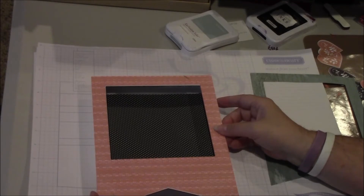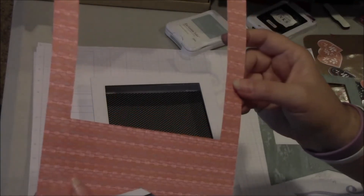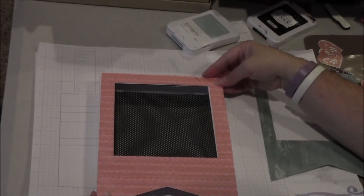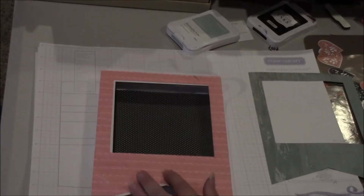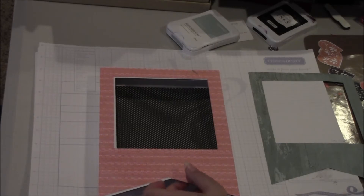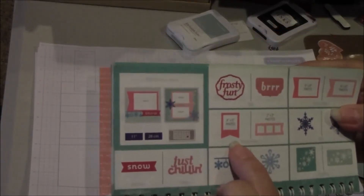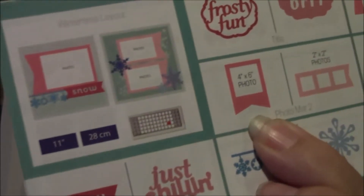The pendants for the outside — the bottom layer was made using our Chalk It Up paper. It's this really pretty, kind of sorbet arrows print. I cut that using our off-booking cartridge, page 76 of the cartridge. It's this four by six photo frame cut at nine and a half inches from this paper.